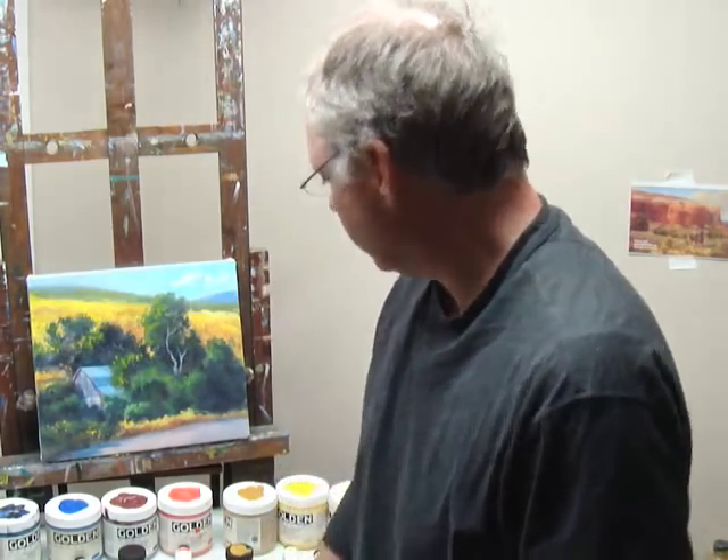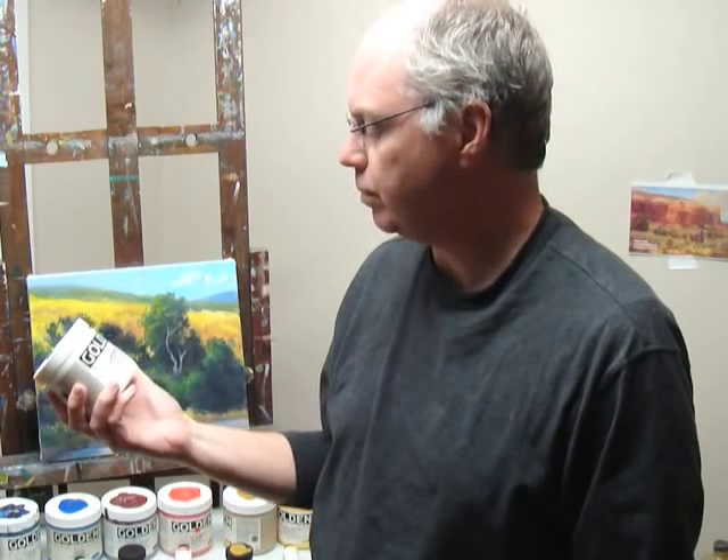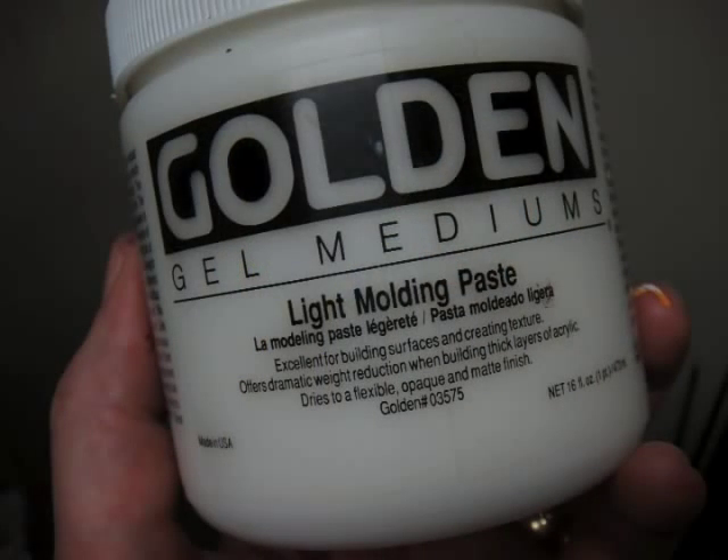Hi, I'm Brett Teer and today I want to do another small acrylic. I'm going to be adding some light molding paste with my paints, and I've got my paints down here.